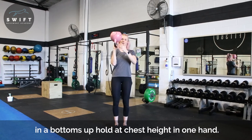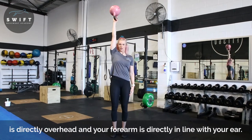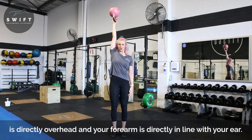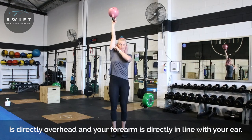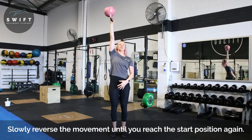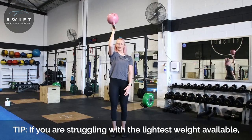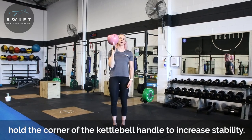From here, we're going to reach, press up and finish in that full lockout, making sure that our ear is in line with our arm. We're not in front or leaning at all. Elbow stays forward as we come down.